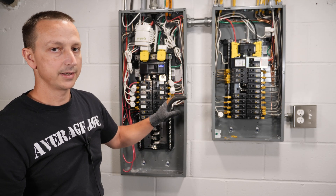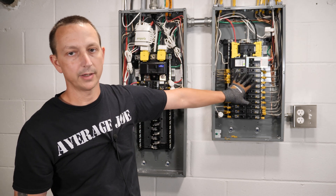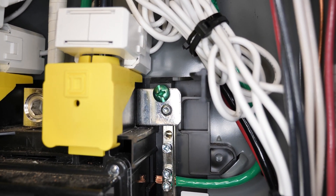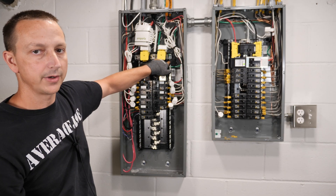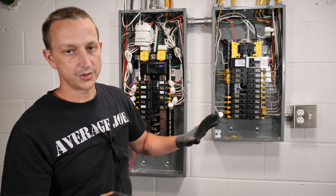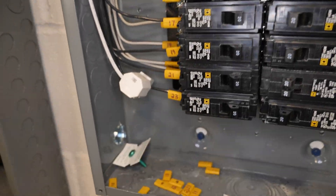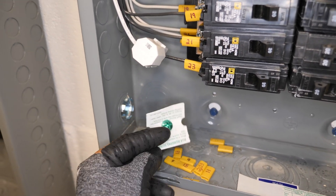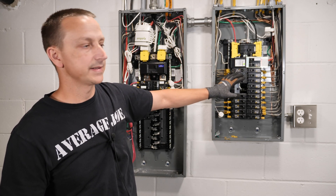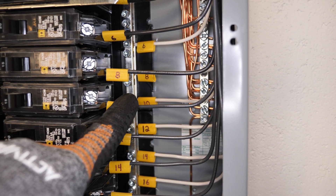One other thing to mention: the main panel has a ground and neutral bond in it, and the sub panel does not. The easiest way to tell for a regular person is there's a green screw up here in the top that bonds your ground and neutral together. In the sub panel or any other panel in the rest of your house, they have to be separated — the green screw is removed or not even installed. Right over here you can see I've got a separate ground bar from the neutral. Over in the main panel they're bonded.